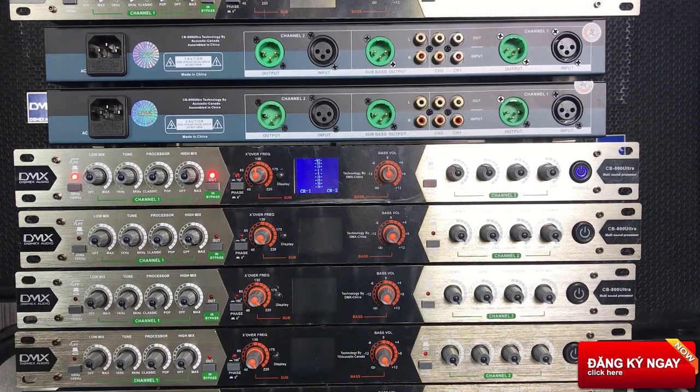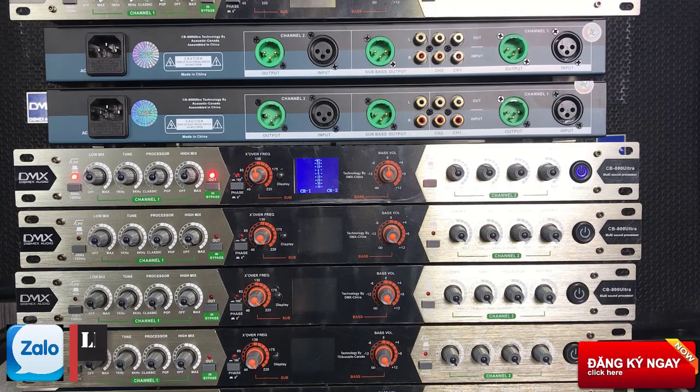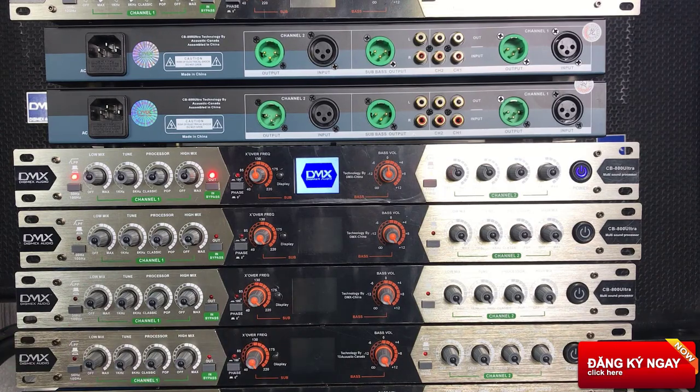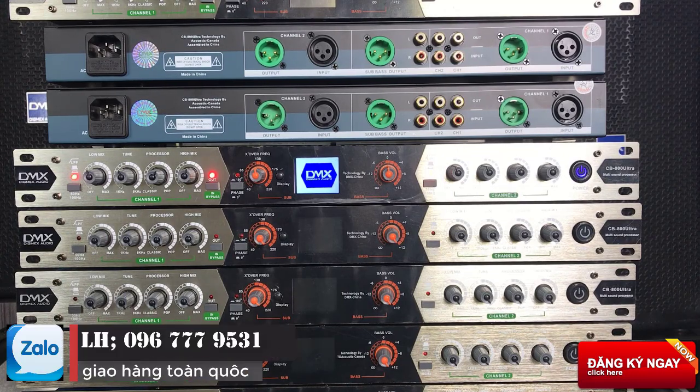Xin chào tất cả các bác đã quay trở lại với kênh Tuyên Vũ Audio. Hôm nay chúng em lại về được rất nhiều các dòng nâng tiếng của DMX, mã là CV800. Thoạt nhìn qua thì chúng ta cũng thấy khá là giống với những chiếc nâng tiếng của TDA Cotic, nhìn khá là giống luôn và thật sự là rất khó có thể phân biệt được đâu là con TDA Cotic và đâu là con DMX.